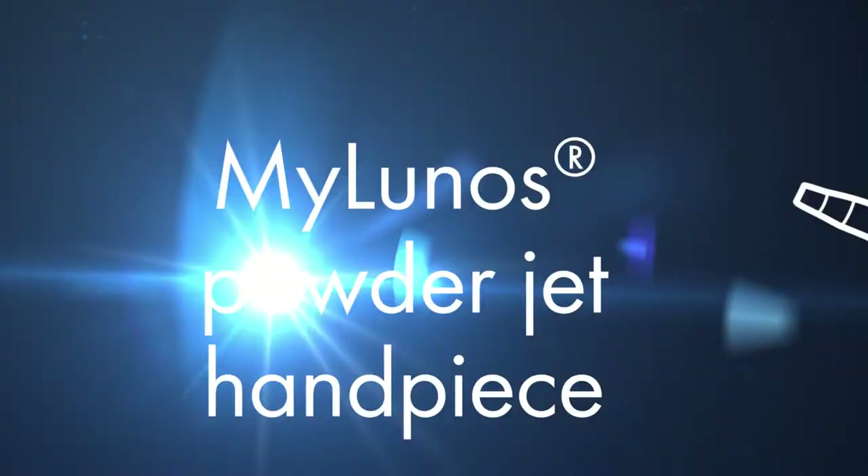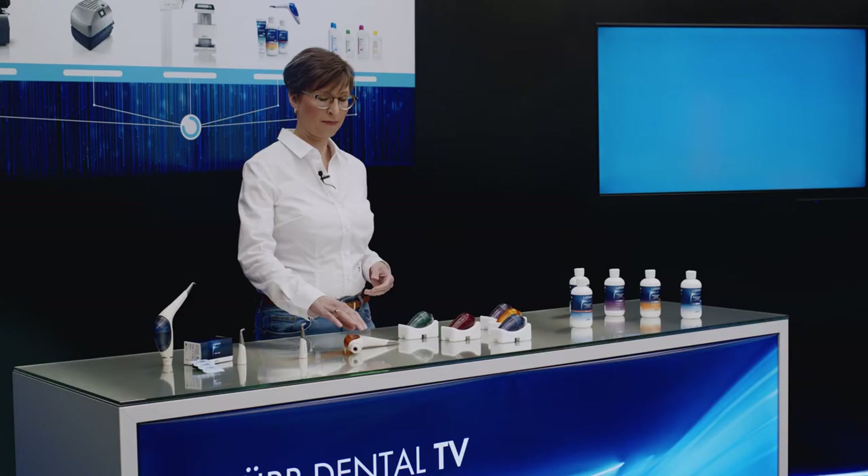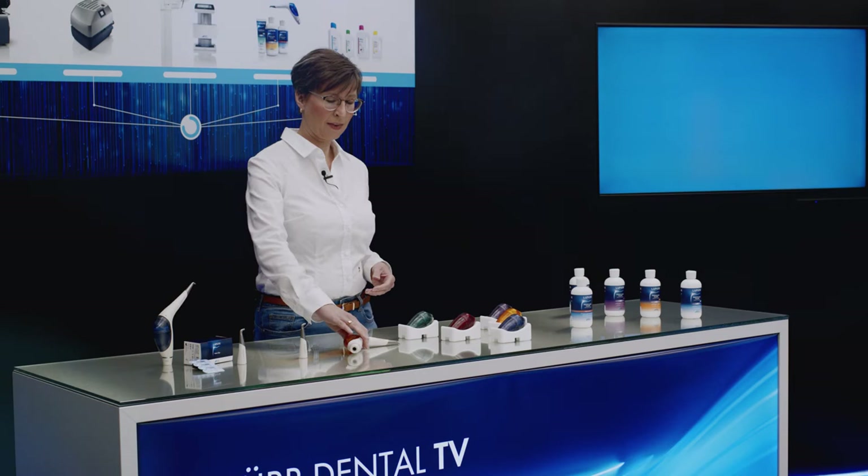The MyLunos powderjet handpiece features an award-winning design. It was developed by Durdental and is manufactured in Germany. The device can be connected to the dental unit. MyLunos offers excellent ergonomics for fatigue-free working.